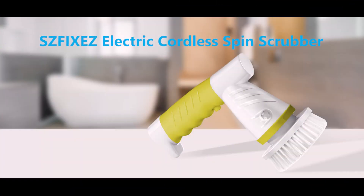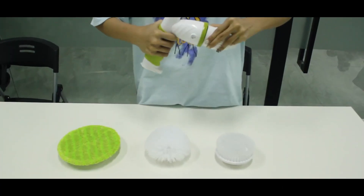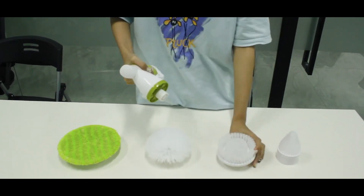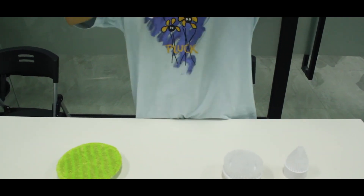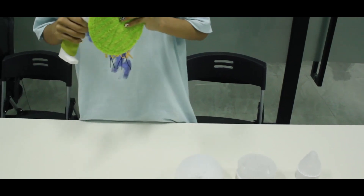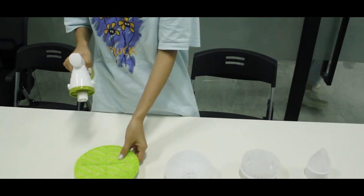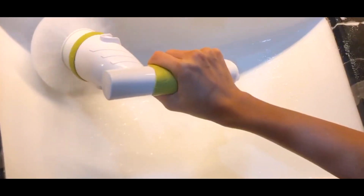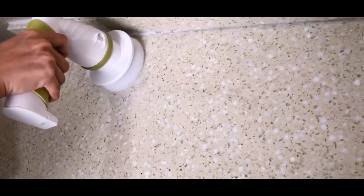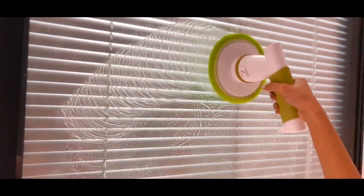The final electric spin scrubber we're going to review is the Shvixes Electric Spin Scrubber. This scrubber is a portable and cordless handheld brush that is ergonomically designed and easy to use. It has a textured silicone grip that provides a firm hold even with wet hands. It also has a rechargeable battery that can last for up to 90 minutes on a single charge. The Shvixes Electric Spin Scrubber has a powerful speed of up to 350 RPM that can save half of the cleaning time and remove stubborn stains and dirt spots.